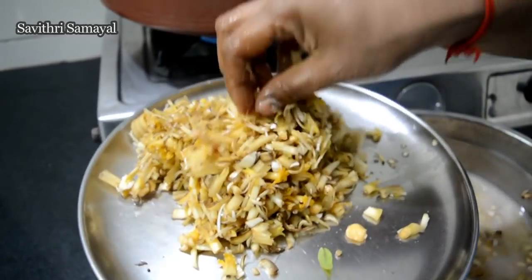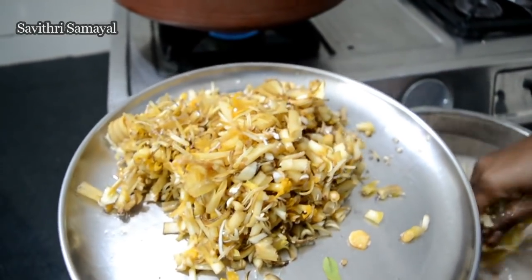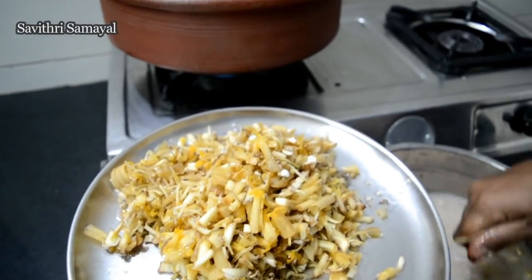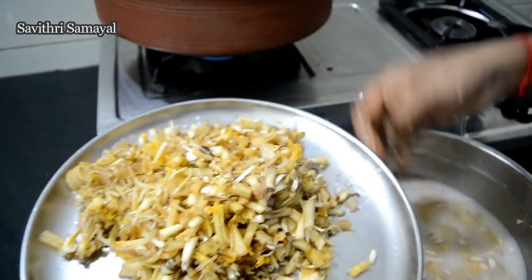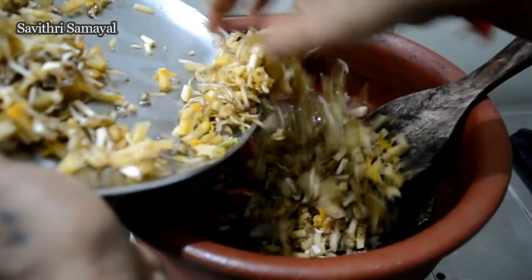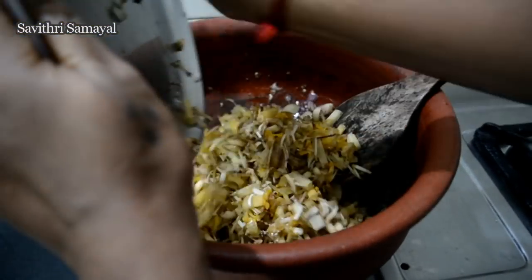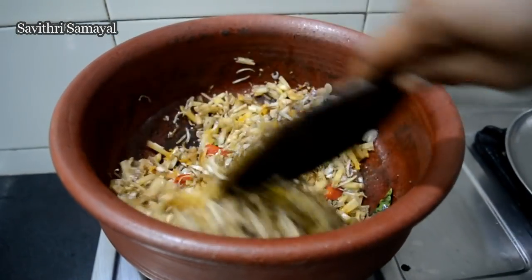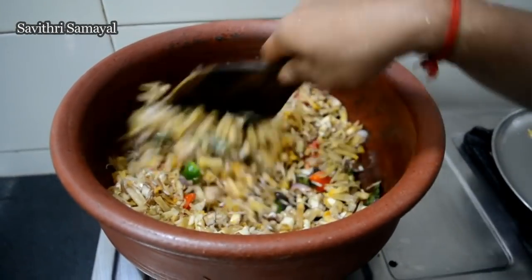Pour a few more minutes. When we drink, we pour water. Then we pour water. Let's add water and pour water. Now I have a flavor of salt.